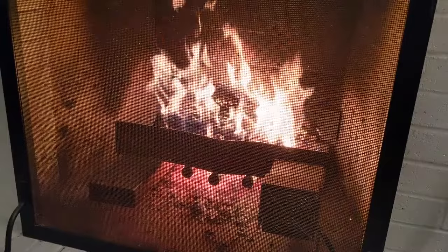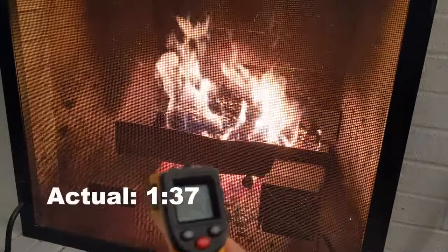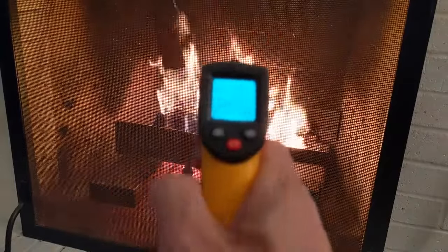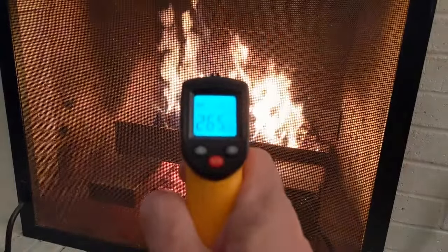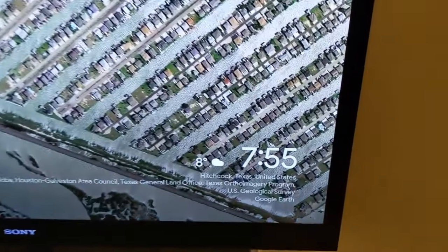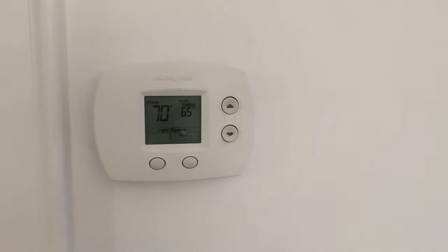One last check-in. We're at about the hour and a half mark. Let's check our output — 265 degrees, about the same as last time. It's still 8 degrees outside. And lastly, let's check the thermostat — up to 70 degrees.